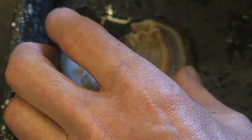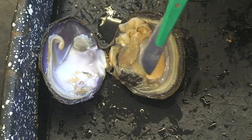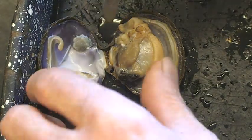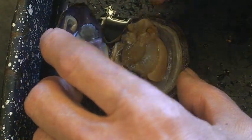This is posterior and this is anterior. Anterior is the side where the umbo is. The head is here, so this is the left valve and the right valve. If you open up a clam inside, there are some major organs that you see right away.